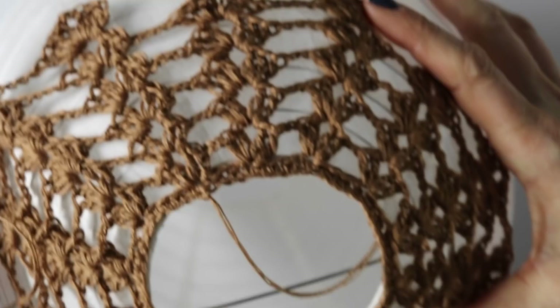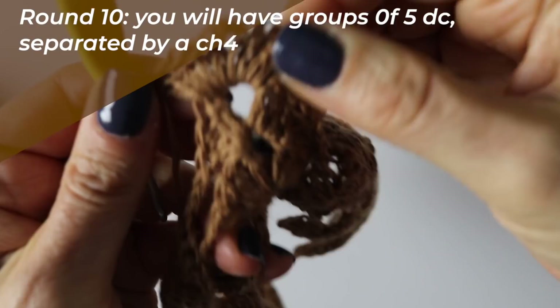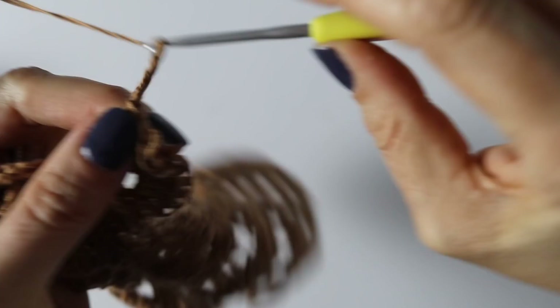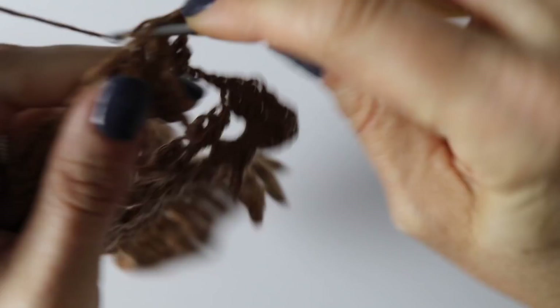This is what your work should look like - it goes perfectly onto your lampshade and is taking the shape you want. For round 9 you will have groups of 4 double crochets separated by a chain 2, and then in between the groups you will have chain 4. So: 4 double crochet, chain 2, 4 double crochets separated by a chain 4. For round 10 you will have groups of 5 double crochets separated by a chain 4. So: 5 double crochet, chain 2, 5 double crochets, then 4 chains. Go to the next chain 2 and make 5 double crochets, chain 2, and 5 double crochets. I will meet you at the end of your 10th round.